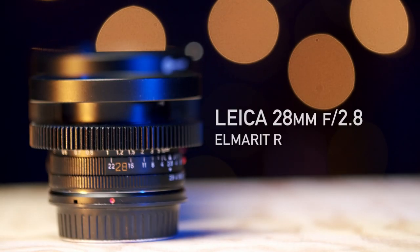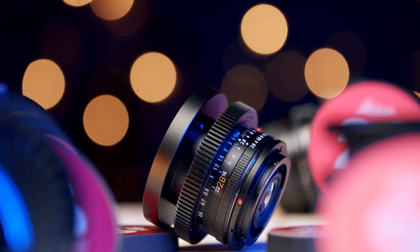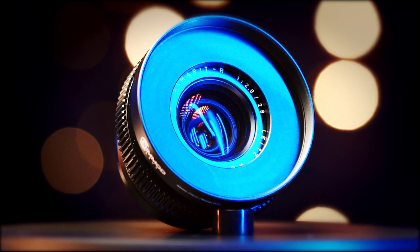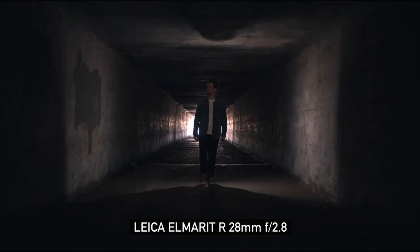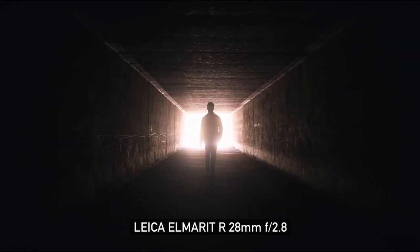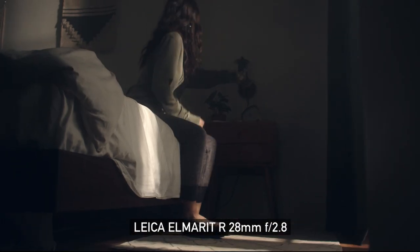Next up is the 28mm Elmerit R F2.8. This lens was a pleasant surprise and it's starting to give my 35mm a run for its money. I got this copy more recently — it was the second of two 28mm copies I got. The first one had a slightly stiffer focus ring, so I got a second copy that was in better shape. The focus ring was smooth, and it matched the rest of my serials a little bit closer. I've been using the 28mm more and more. I feel like it's the widest you can go without getting weird face distortions, and it might become my favorite lens of the entire set.